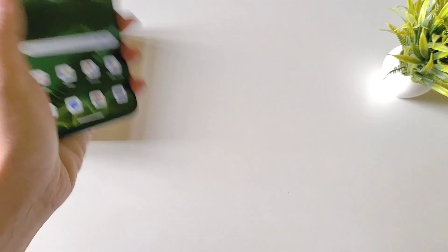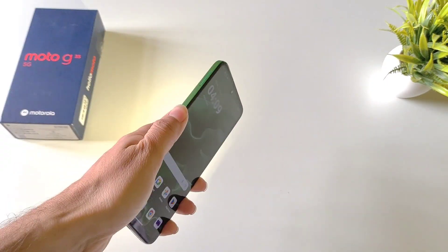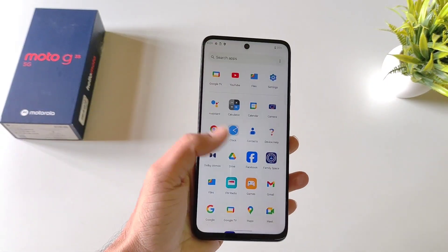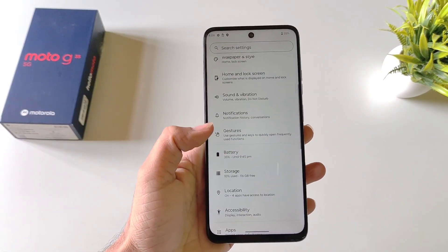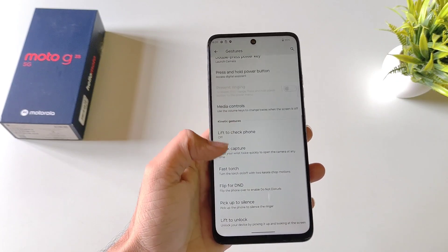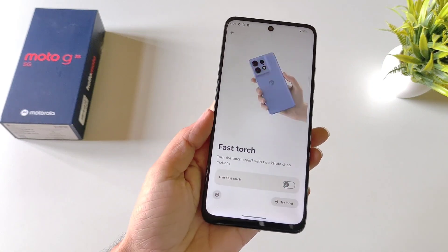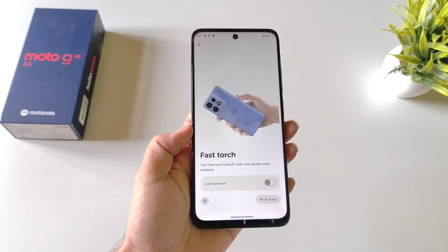You can shake your phone to turn on the flashlight, and shake it again to turn it off. If you want to disable this feature, open your settings, go to Gestures, scroll down and you'll see the option of Fast Torch. Click on it and disable it — now shaking your phone will no longer turn on the flashlight.